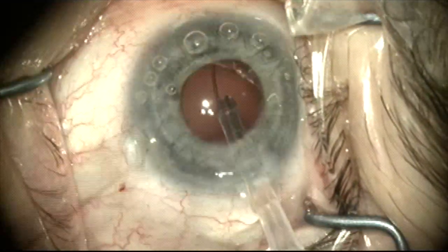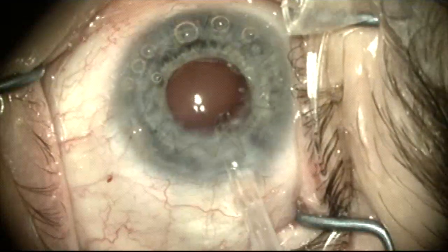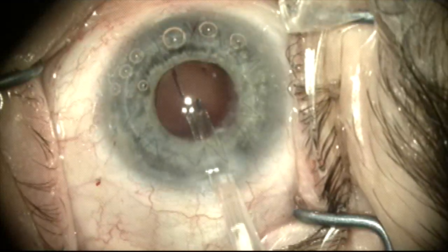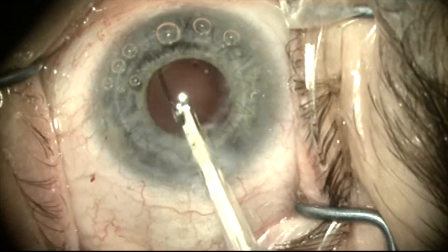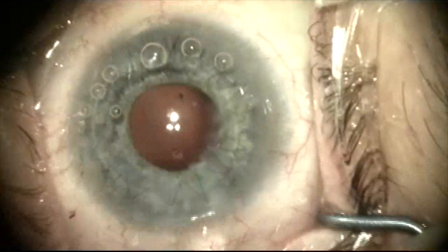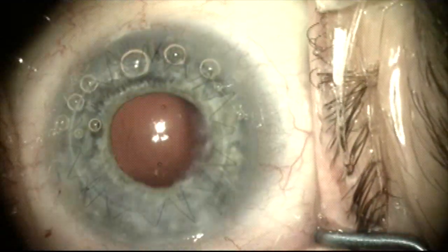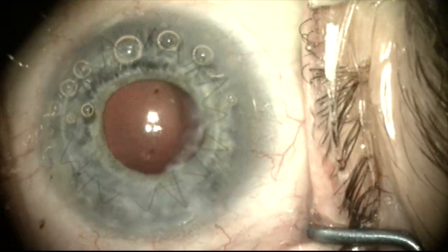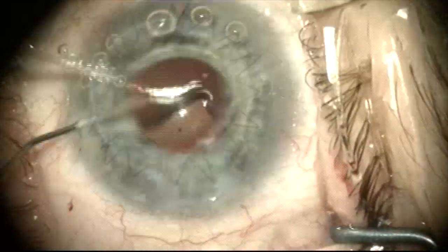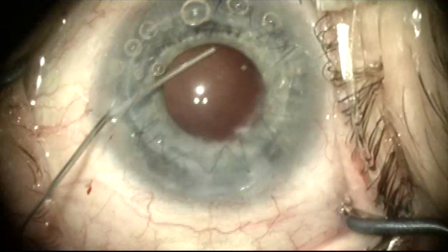Now that I've ascertained that I'm in the right place, I'm going to inject the capsule tension ring into the capsule bag. When I do this I can see a little change in the reflex coming from the posterior capsule. And after the ring is injected I inspect the posterior capsule and see that there's actually a posterior capsule tear or split that has occurred during injection of the capsule tension ring.